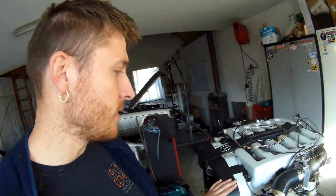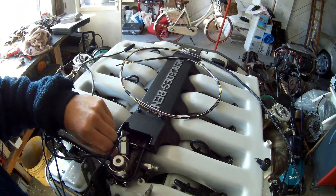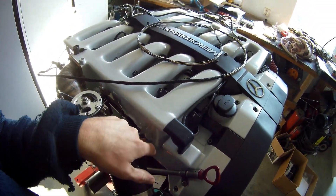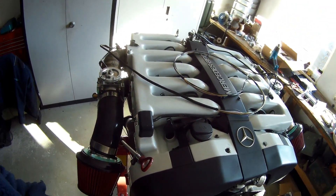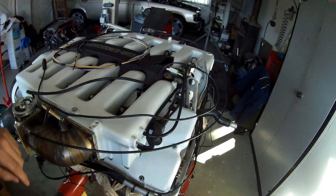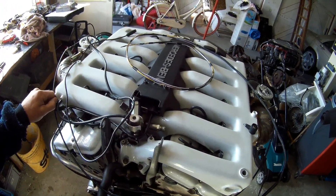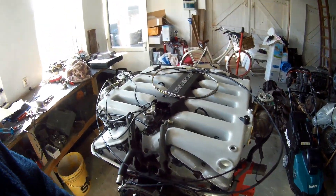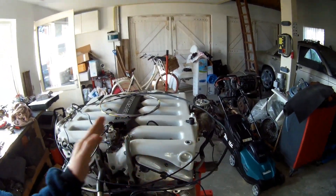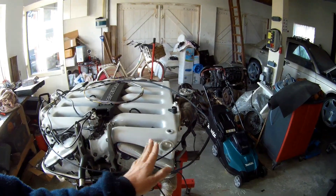I'm going to start by checking all the vacuum connections because I've got some connections open. I'm not going to use some of them anymore — those connections were from the solenoids used for exhaust gas recirculation and other emission systems. I'm only going to use this one vacuum connection and check the rest. There's a pipe running from one side to the other to equalize vacuum across both intake manifolds, so the pressure is the same on both sides.